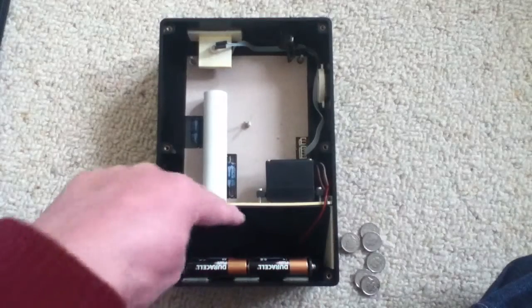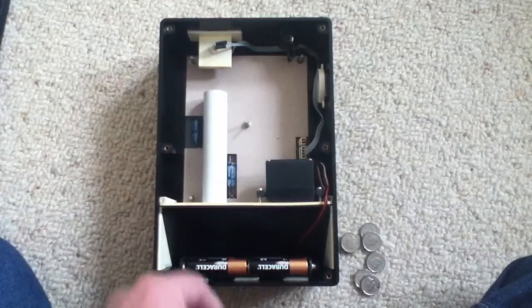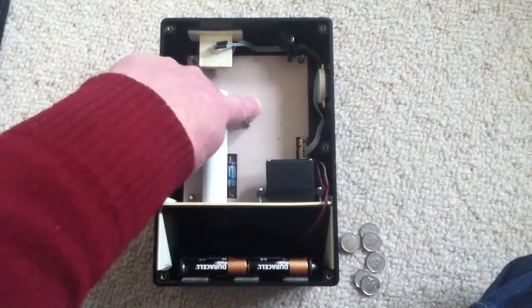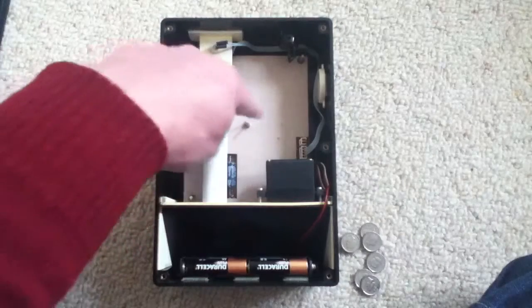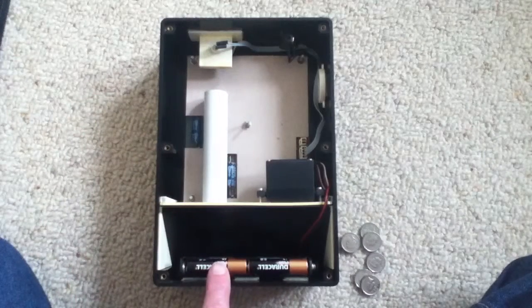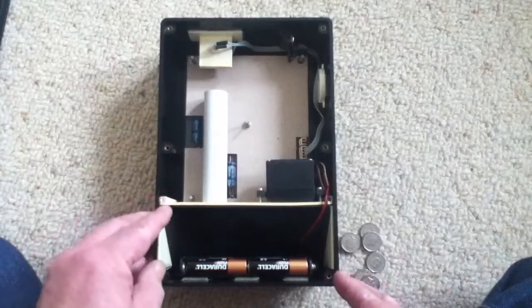This servo drives the mechanism backwards and forwards to release the 5p's, which then slide down the 45-degree chute. The piezo that makes the clicks is here, and the main circuit board is covered in a piece of cardboard to stop any shorting in case any of the 5p's come into that area. The batteries are at the bottom — six volts, four AAs.